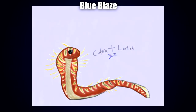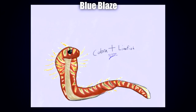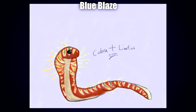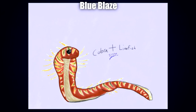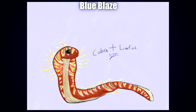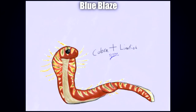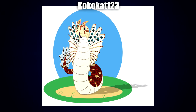Next up we have this adorable one by Blue Blaze. I really enjoy the color scheme, and particularly the way they've colored in the stripes — the stripes appear to have a white outline but have spots of green and yellow inside. It gives it a bit more of a rustic, natural appearance, since after all not everything in nature is perfectly striped; sometimes things are a bit rough, a bit messy. I also like all the appendages and how they differ in coloration.